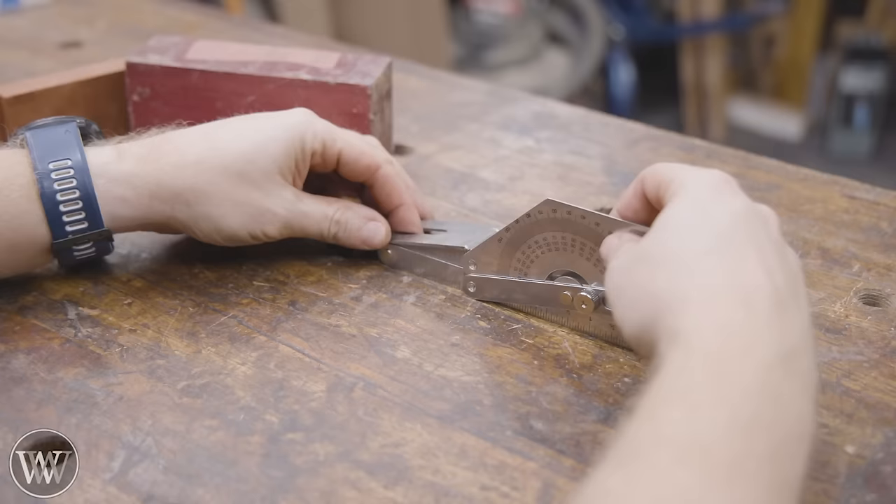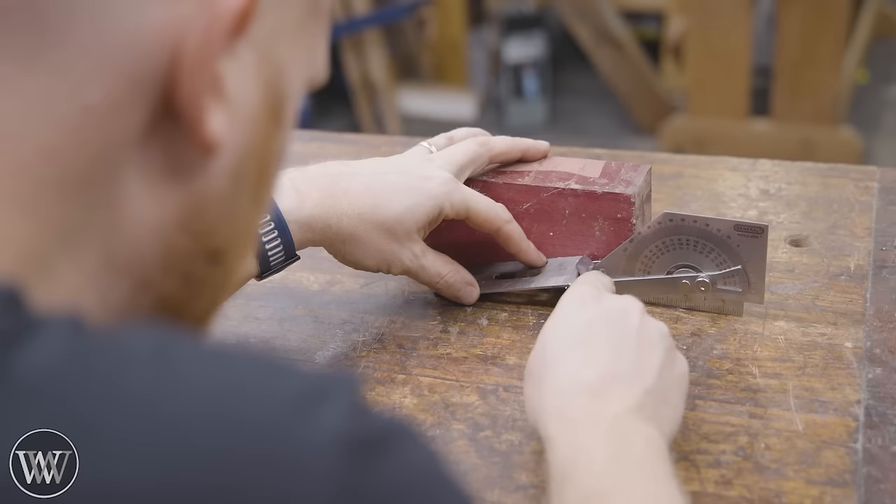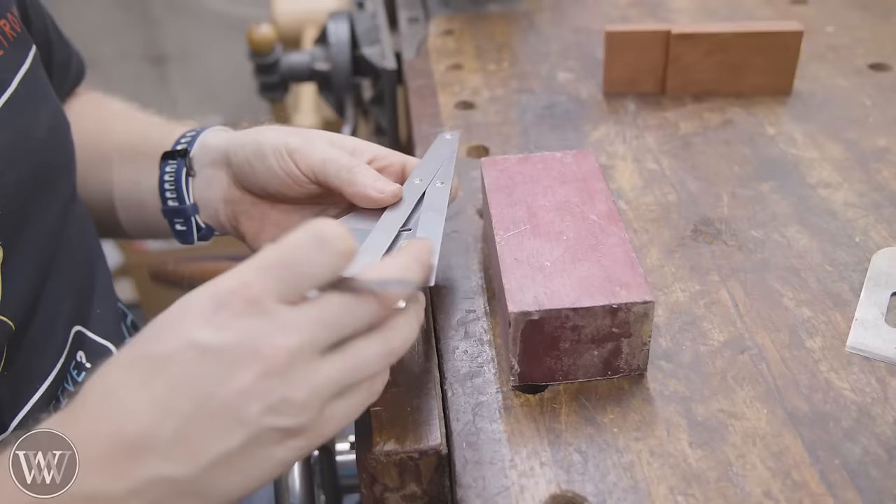A chisel plane is basically a plane without anything in the front of it. It's even less than a bullnose. The blade is the cutting front edge, and there's nothing else there. So it's basically a chisel that allows you to get right up close to things, but it acts like a plane.